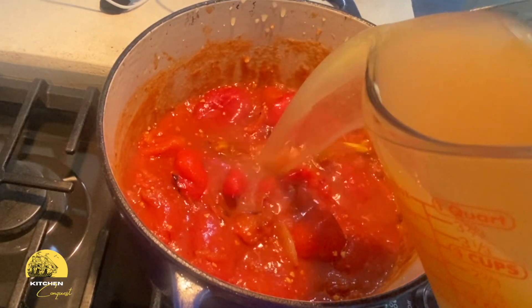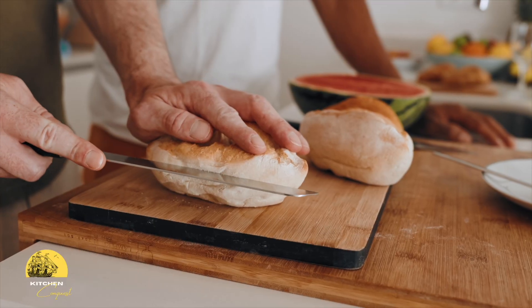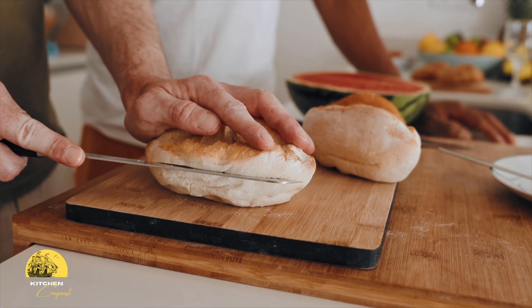Then we are going to thin this out with some chicken stock. And we are going to find a nice, thick, hearty bread such as a baguette, ciabatta, or even a rustic piece of sourdough that's laying around.